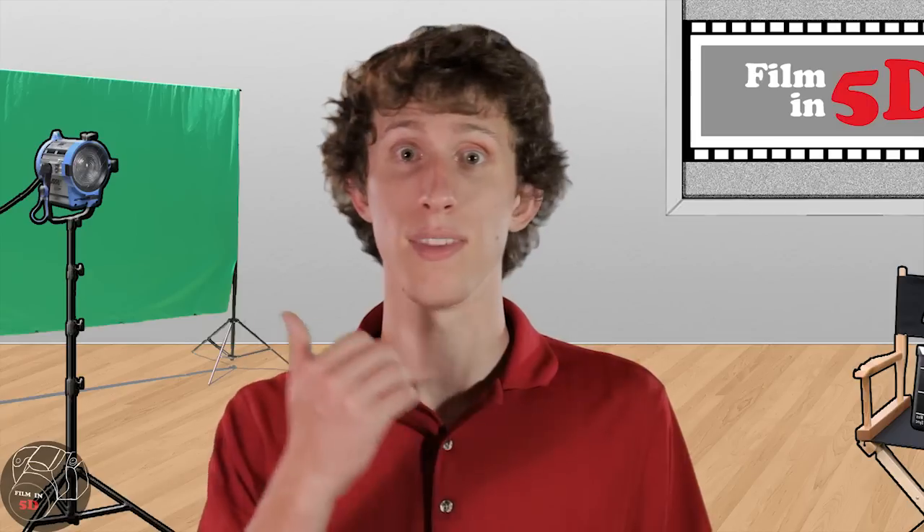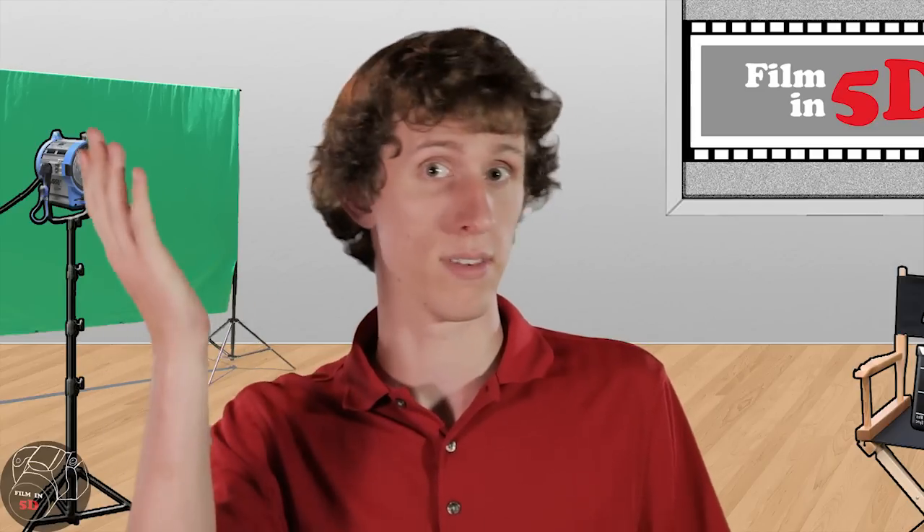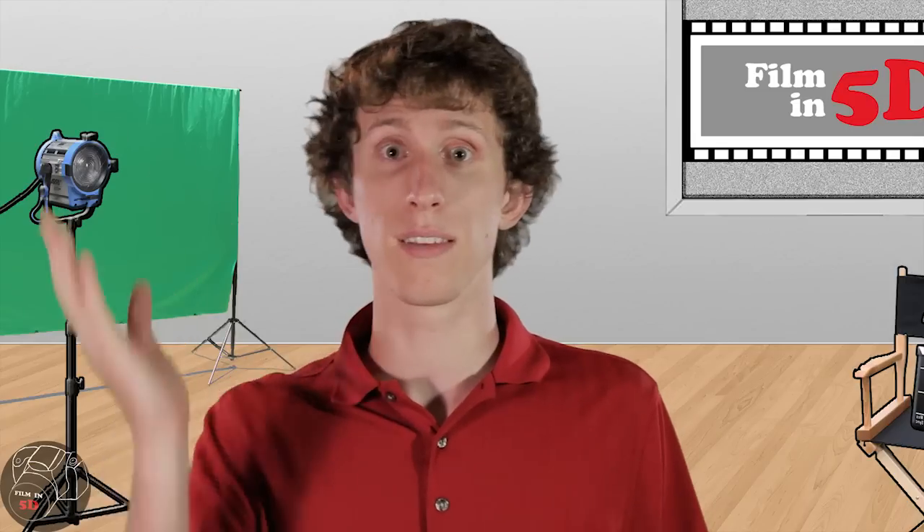Using the flat image settings and the cine style preset we covered in previous episodes — you can find links to those — color correction is really easy.